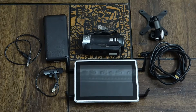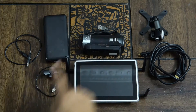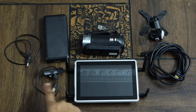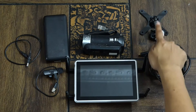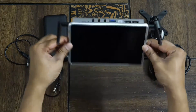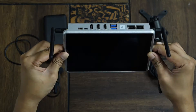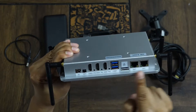In the Ninjacaster suitcase, you get the Ninjacaster device, Handycam, USB audio mic, power bank, HDMI wire, and mounting ports. If you look at the device itself, it's a multi-grade tough rugged device which has all its ports at the top of the box.